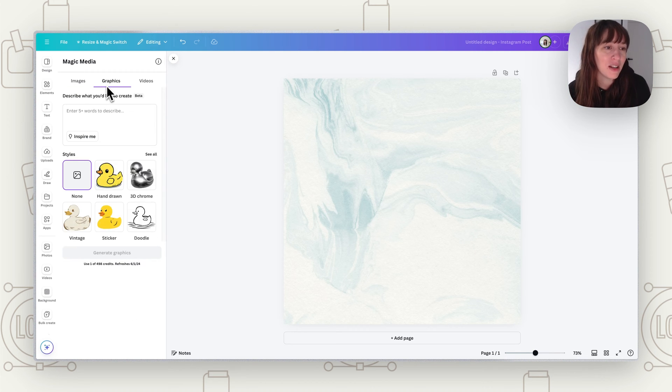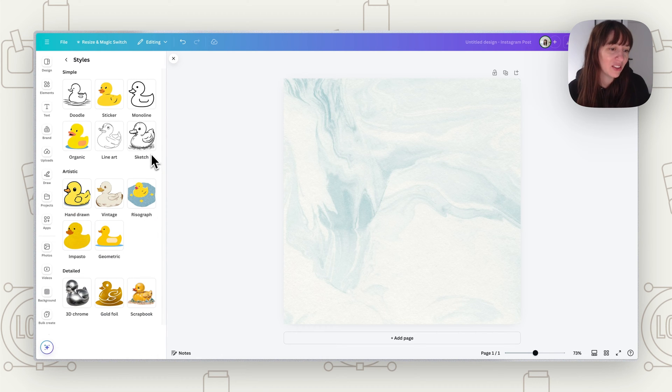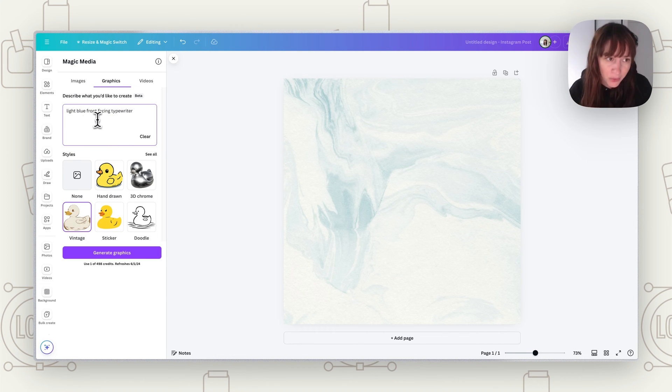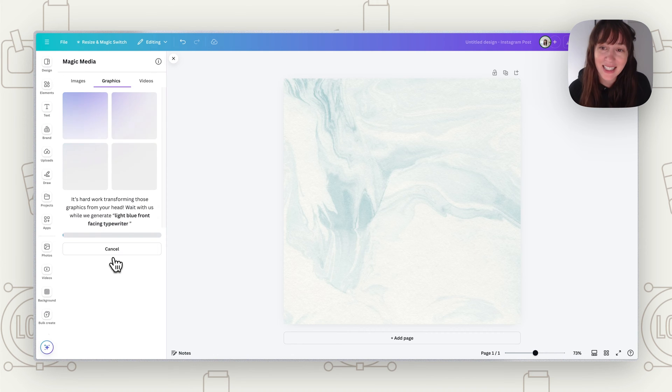Go to the middle option — graphics — and press 'see all' to look at all the different styles. Think about what style you want your typewriter to look like. Say we want a vintage style, so we put in 'front-facing typewriter,' and maybe add 'light blue front-facing typewriter' and then generate images to see what it creates. This is really cool because you get something unique that not everybody else has.